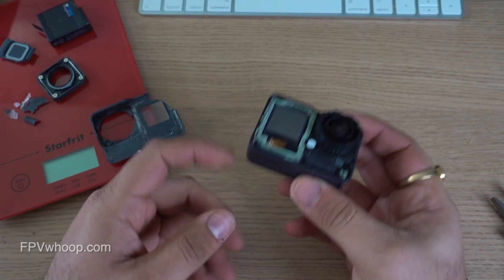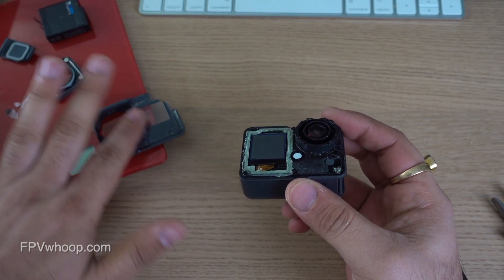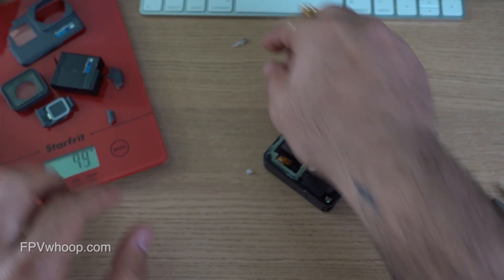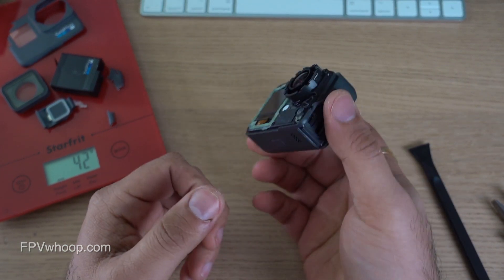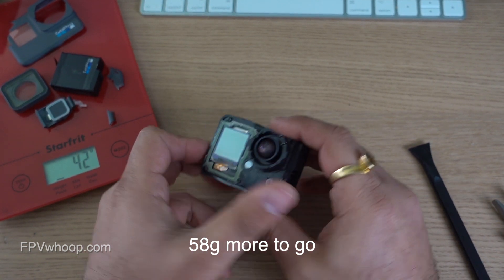Finally, I have removed the front rubber housing and we can see the metal plate. Let's check the weight again — the rubber housing combined with all the parts removed so far is 42 grams. Previously it was 34, so we added roughly 8 grams more. That means 54 grams still to strip.